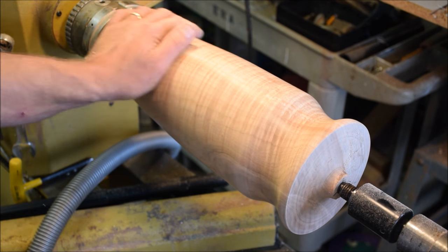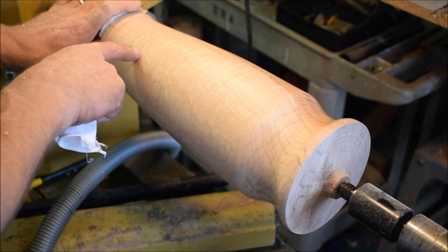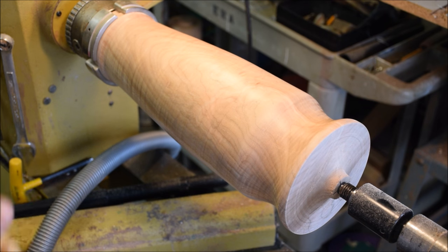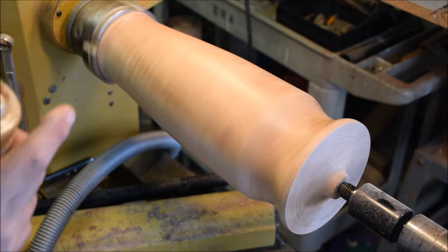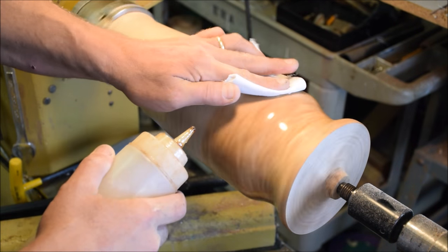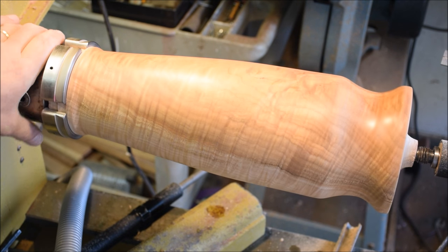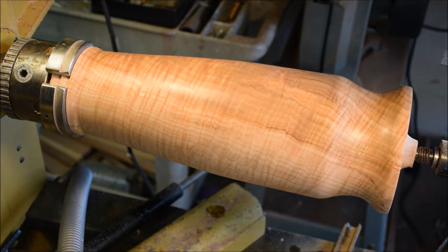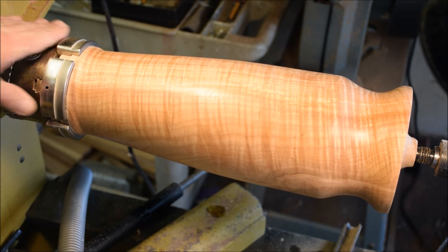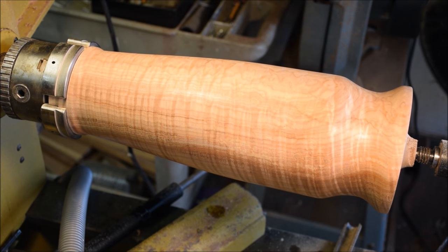I have this sanded down now to 320 — it feels really nice. I'm going to apply some sanding sealer now. It has some really interesting little bug holes that were part of the spalting, or maybe some beetle creating some color in this. I'm going to turn this way down slow in reverse and start applying some sanding sealer, flooding it on. I'm going to let this coat dry up completely and do some wet sanding, then I'll check back in.